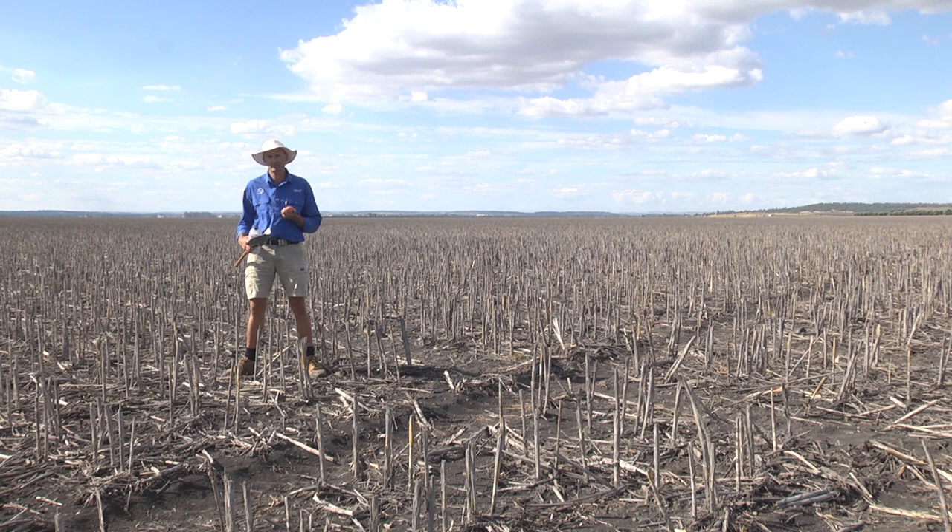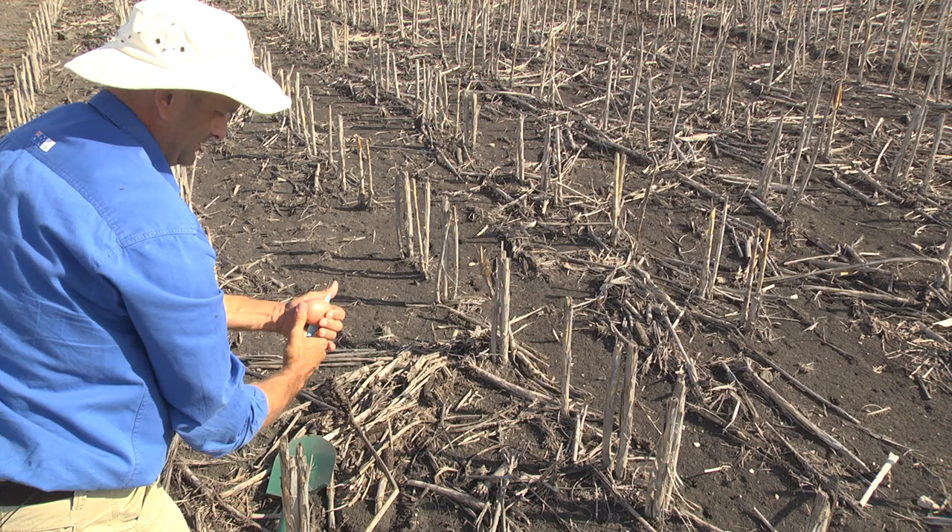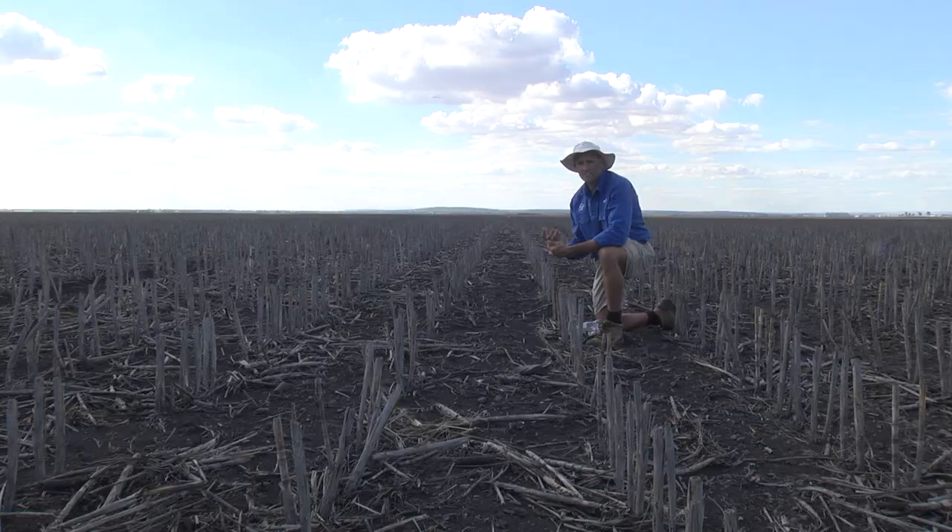What I prefer to use, and we've done research on this over a number of seasons, is the humble potato. The beauty of a potato is you don't need to soak it overnight. You can just grab some of these, have them in the back of your ute, and you just cut these in half and place them out in the field.